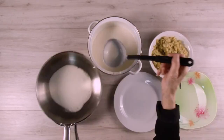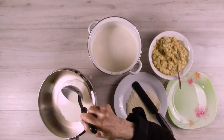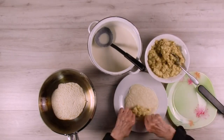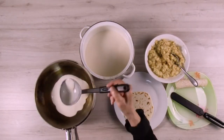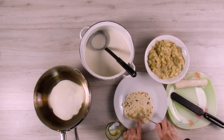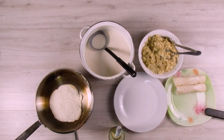Cook the crepes until the top looks almost dry, about 1-2 minutes. Flip the crepe and continue to cook for about 15-30 seconds. Put the filling into the crepes and brush the top of the filled crepes with oil.